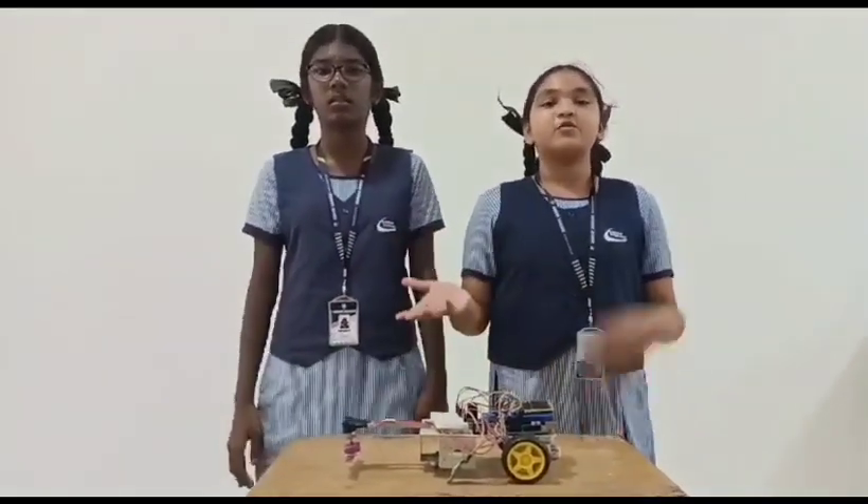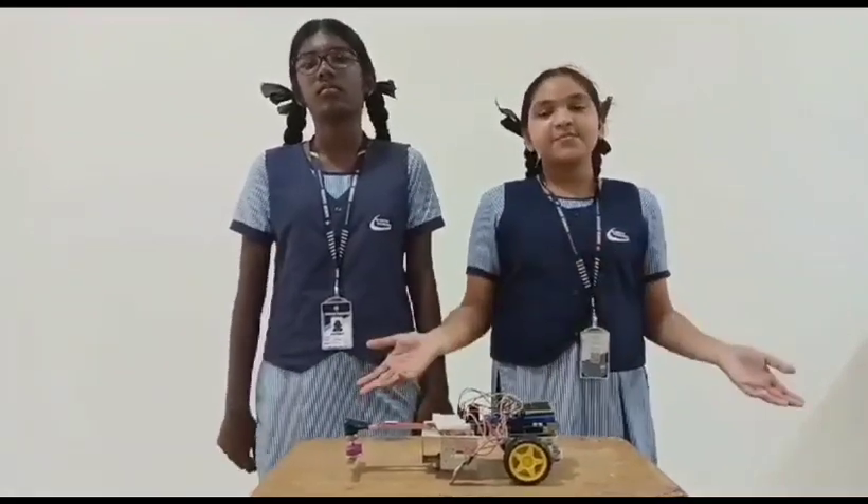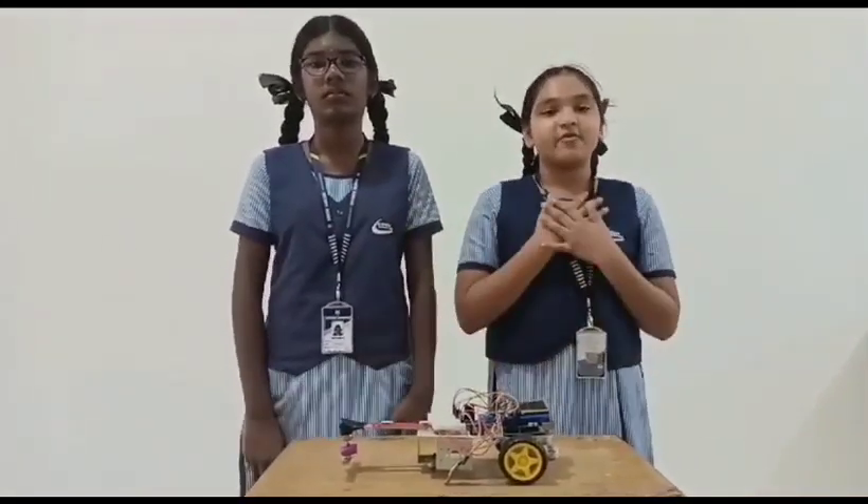The inner part of the device has a set of blades which control grass cutting. No pollution, no fuel costs. Even a non-technical person can also use it. These are the advantages of our project.